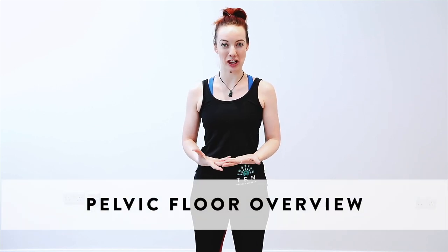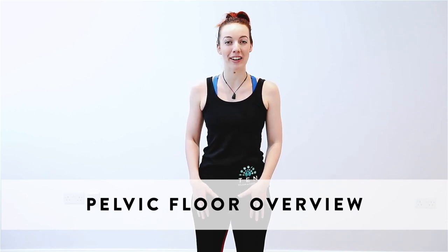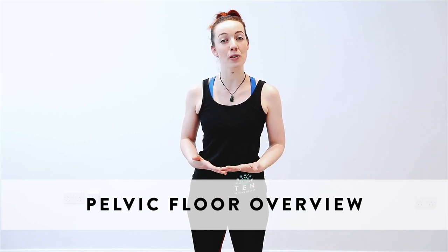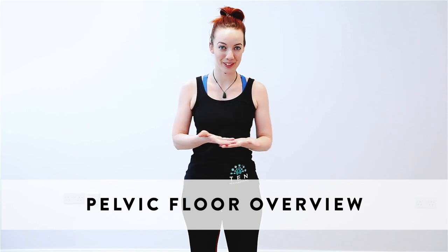We've tried to keep today's class plan as broad as possible so you don't have to modify things too much depending on what trimester you're in. One or two times we have mentioned different progressions available, whether that's first, second, or third trimester. Another really important thing to bear in mind throughout the session is your pelvic floor activation. If you're already comfortable with understanding and knowing how to activate and use your pelvic floor for our class, feel free to skip this next little section.